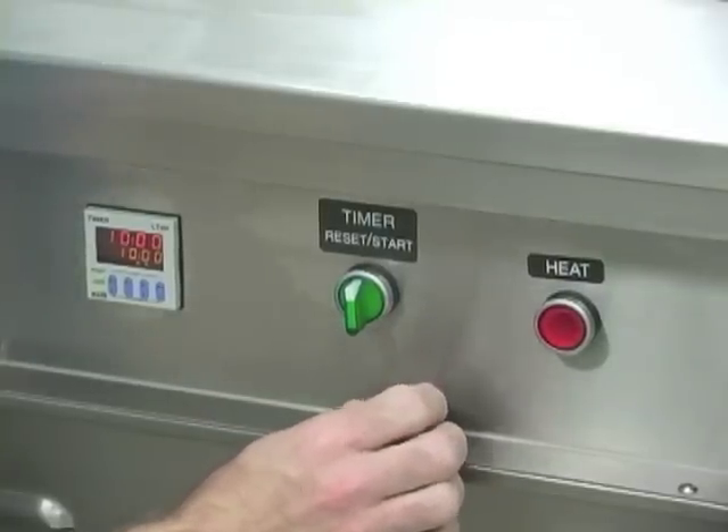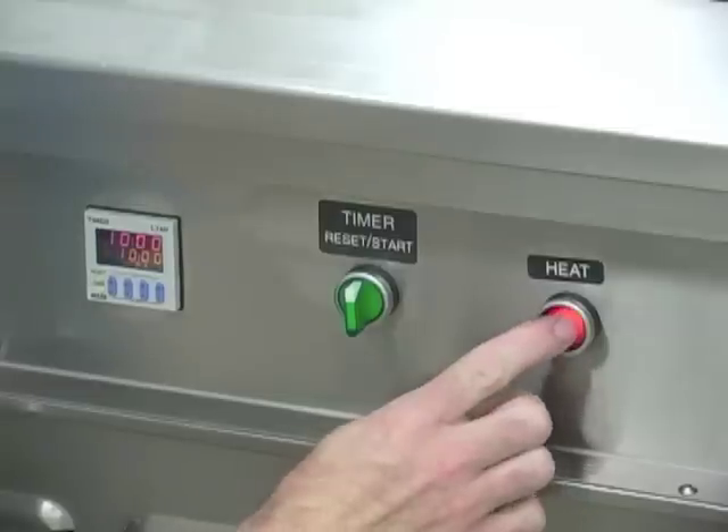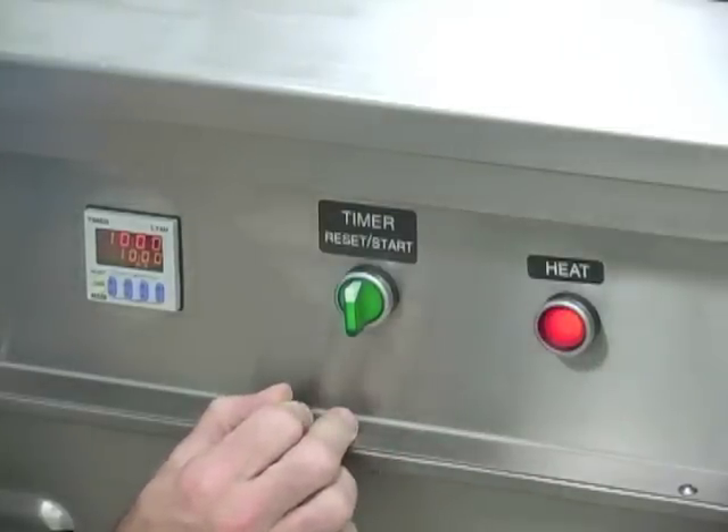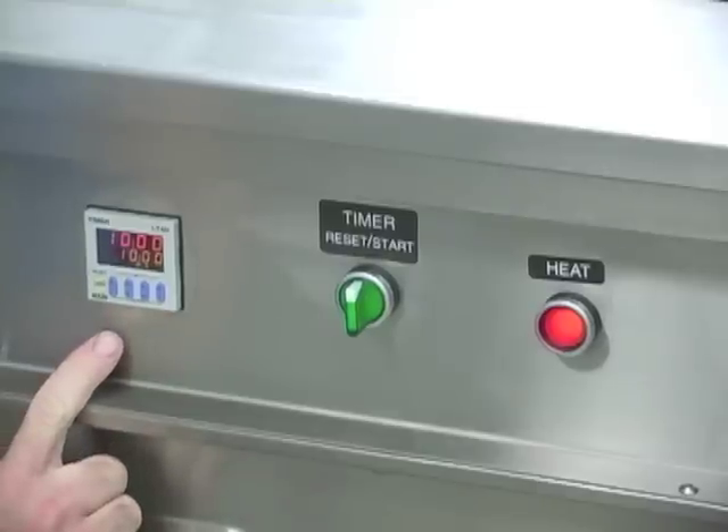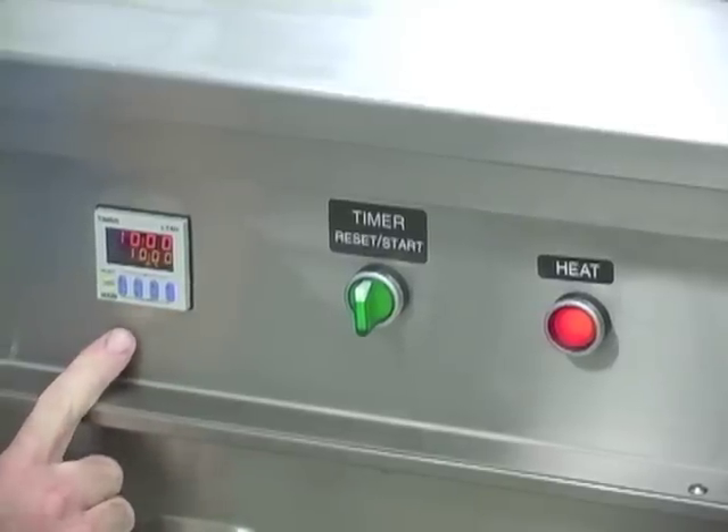When you first set up the machine to run, you need to turn the heat on for approximately 30 minutes prior to installing the tooling. The run timer ships out of Natoli Engineering set for 10 minutes.